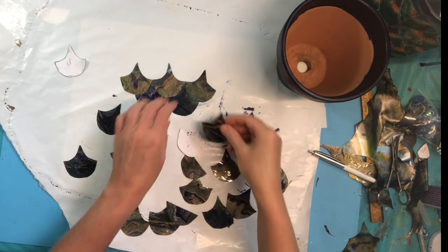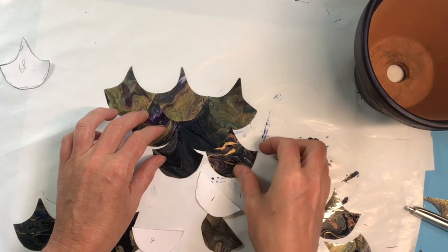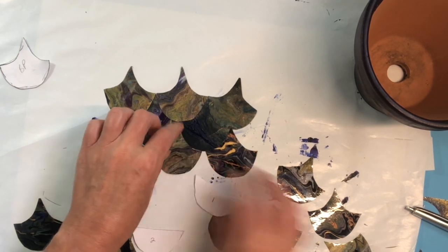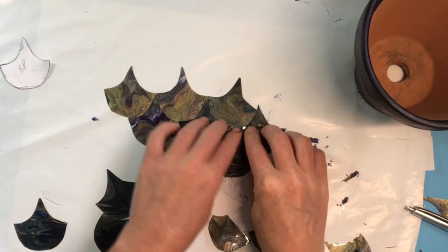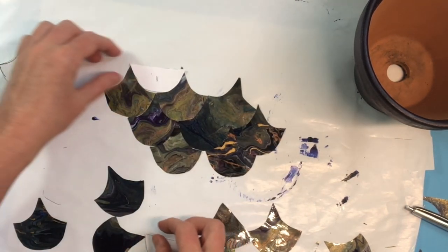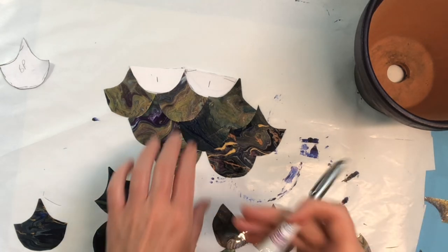Here are my pieces laid out showing how they'll fit together on the pot. You should dry fit them on your pot — you can pull them off, especially if you've put a sealant over the top. The scariest part is making sure everything is evenly spaced all the way around as it spirals down. With a tapered terracotta pot, you may have some trouble keeping things even, so measure very carefully beforehand.